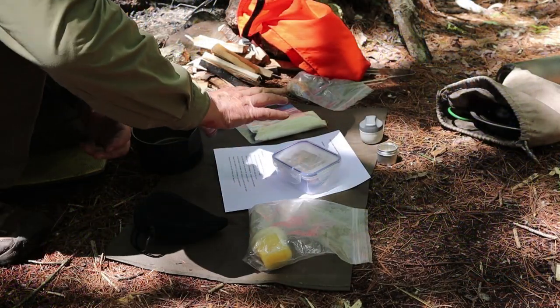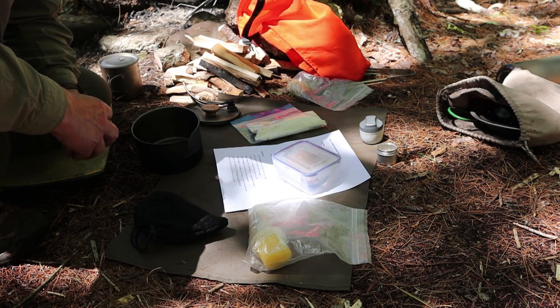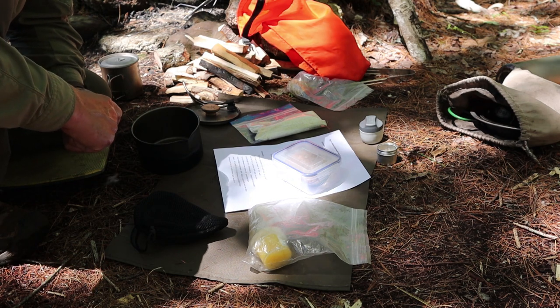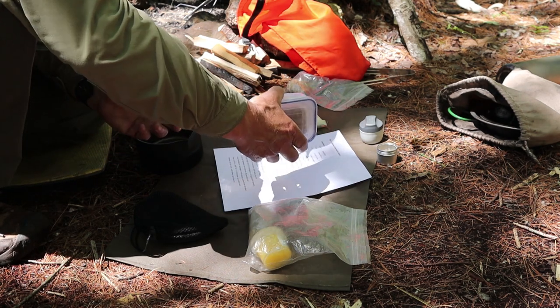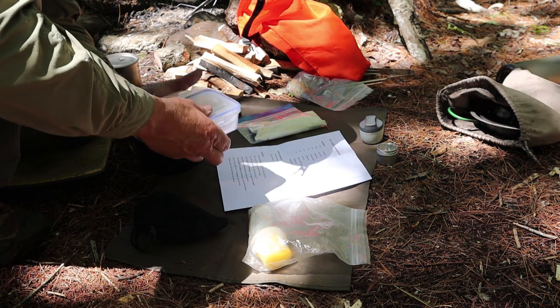We're going to go down to my prep surface next to the fire pit. I'll show you the components and how it's going to go together. I do have to get a fire going first to cook the sausages and then heat some water for the dough. I have assembled in front of me all the ingredients and tools I need — well, almost all; there's a new baking setup we'll talk about when we get to that point.